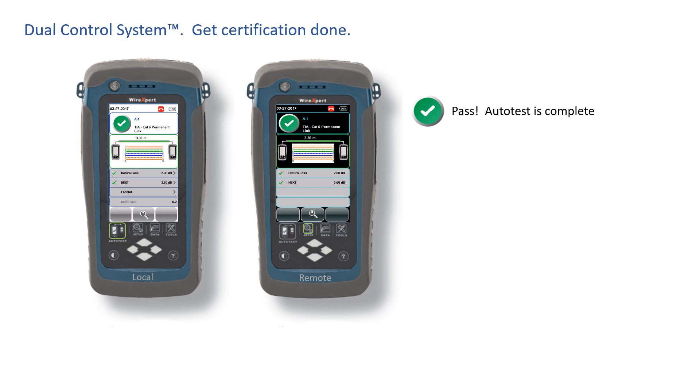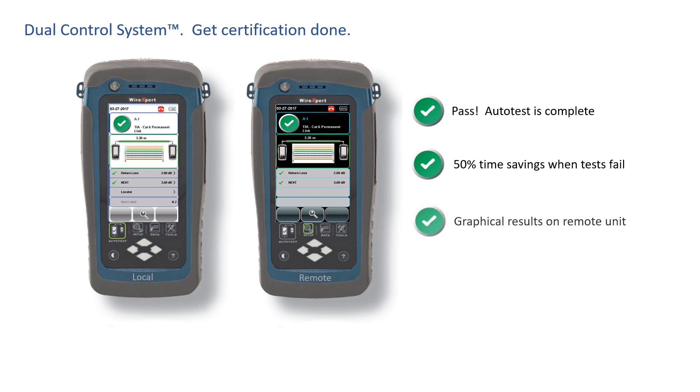Every time there's a cable issue, the Dual Control System can help reduce your troubleshooting and certification effort by 50%. Imagine that kind of efficiency on every job you do. You don't need to settle for half a certifier when, with the WireXpert, you get a full certification platform standard.